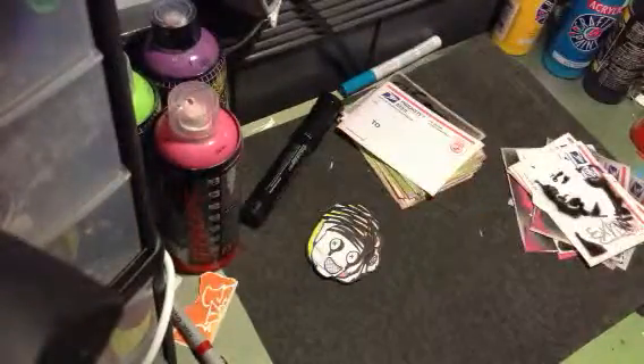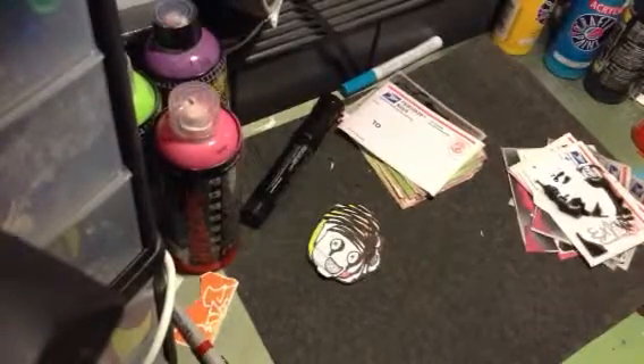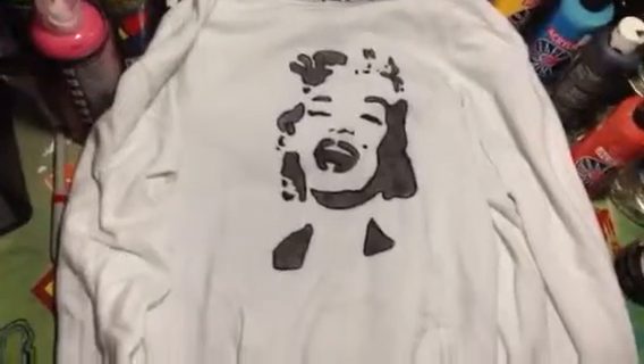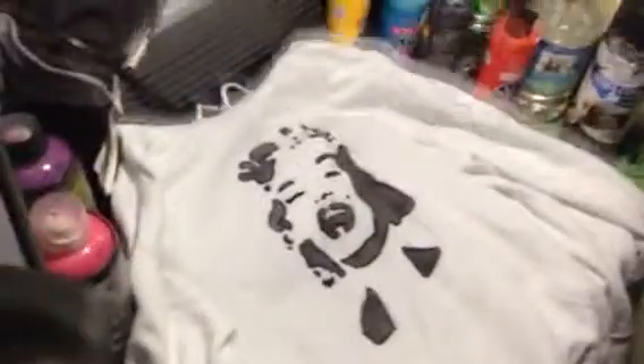I also made a stencil on a sweatshirt and a t-shirt. Here it is — I think it turned out pretty cool. Tell me if you guys like it, just on a regular white sweatshirt. I've been really into Marilyn Monroe lately and decided to put her on a sweatshirt. I also did it on a couple t-shirts. Tell me if you guys like my work and if you want me to keep doing stenciling. Thanks for watching — comment, rate, and subscribe!